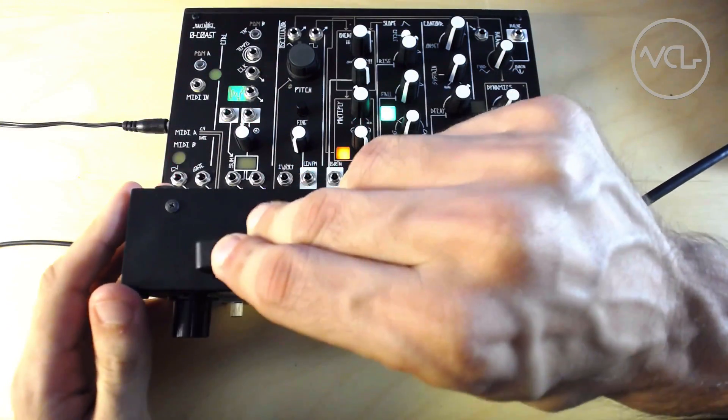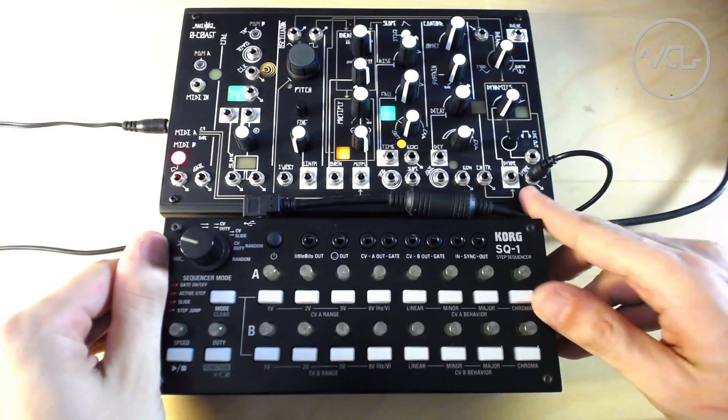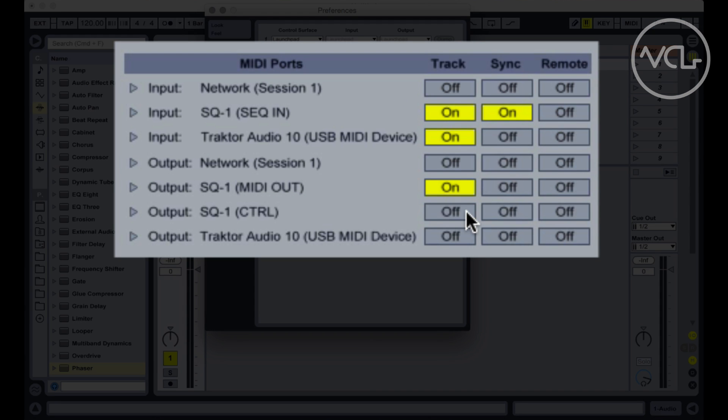The SQ-1 can be powered by a USB cable through a cell phone charger, but when connected to a computer, it should appear as an available MIDI device in your DAW's MIDI settings. If not, you can download and install a driver from the Korg website.